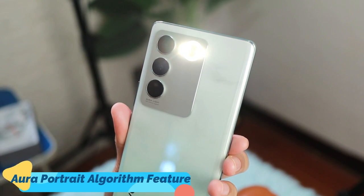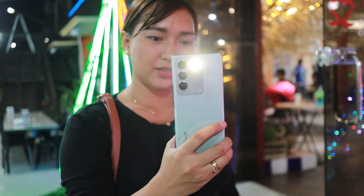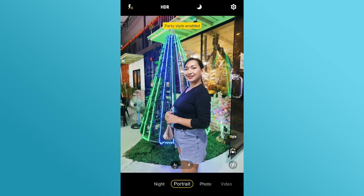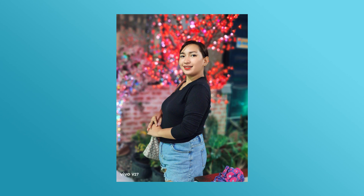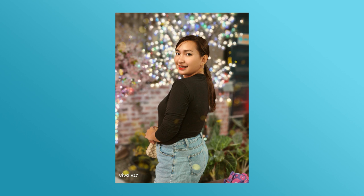Right there, you can see the Aura Portrait Algorithm feature. I find this cute because it gives off a studio mini-ring light vibe. It really plays a very important role in the smartphone's main camera for portrait shots, since it adds light to create a more even and soft lighting effect, which is perfect for people who are fond of portrait night photography. For me, it saves more time since you don't have to go to a studio to take a good portrait shot.